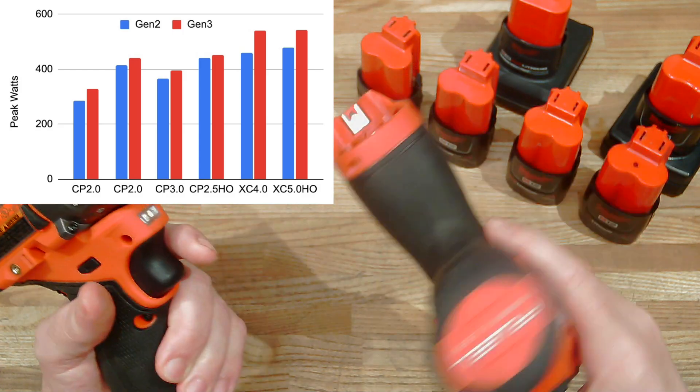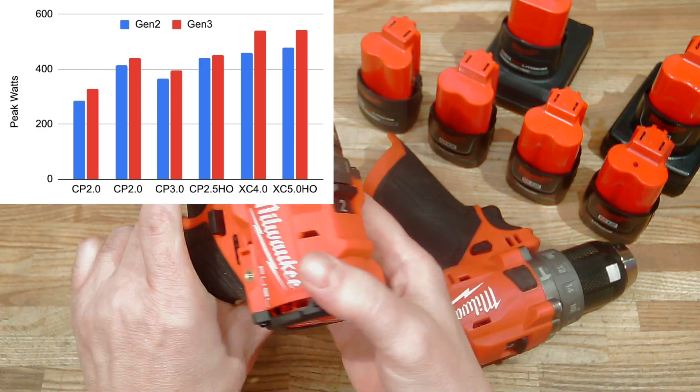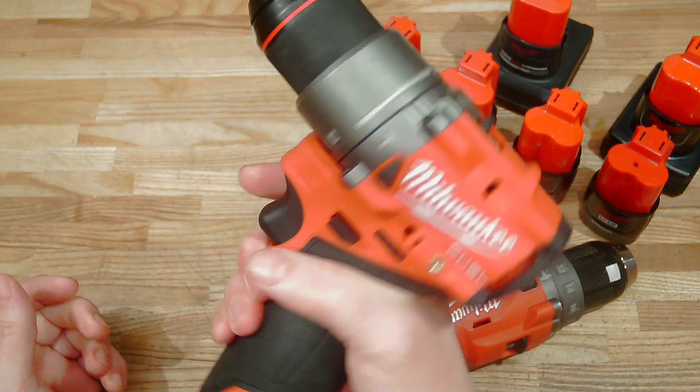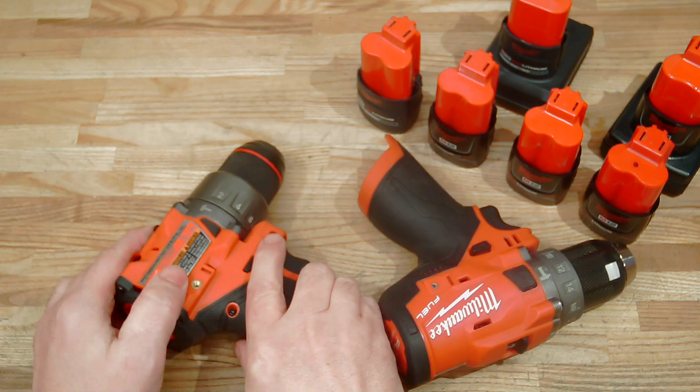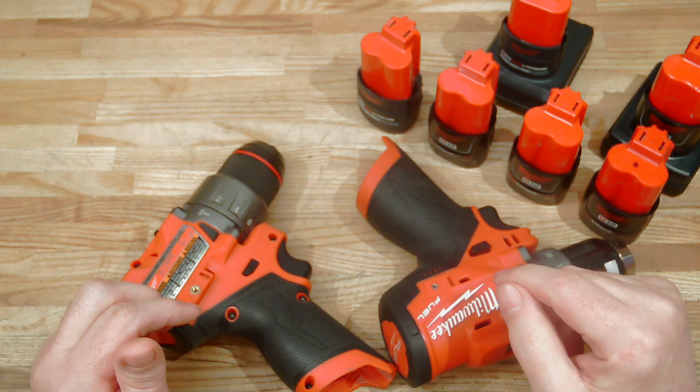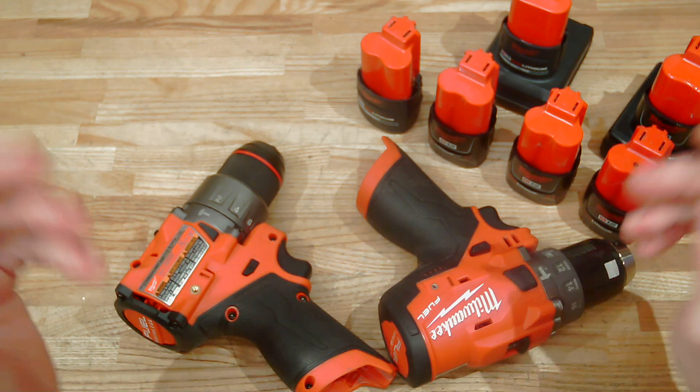That's kind of cool. So not only is this new Gen 3 drill way more ergonomic and tiny, this thing packs a punch. Anyways, thanks for watching, hope you found this useful. Subscribe — I'll see you next time.